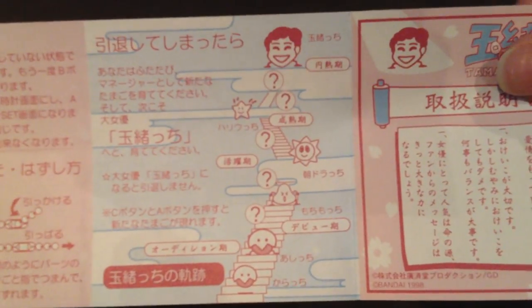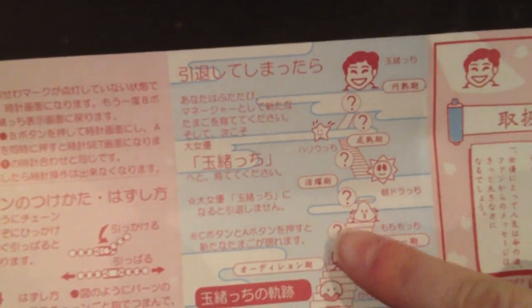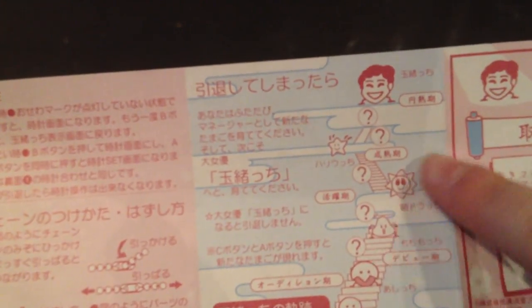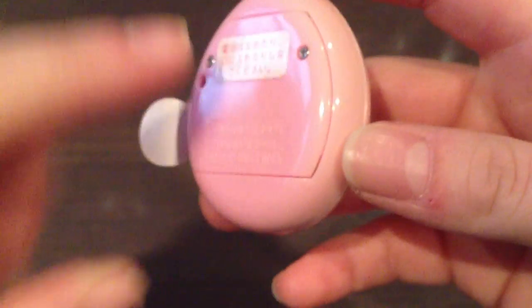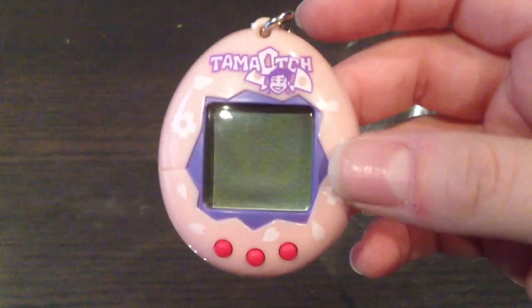Here is a partial growth chart, so the goal is to become Tamao herself. You can't really see all of the characters, but a few of them are there. That's the instruction manual and the box. If you look at the back, you can see that the pink on the back is a brighter pink than the front, but other than that you can't really tell that it's sun damaged.